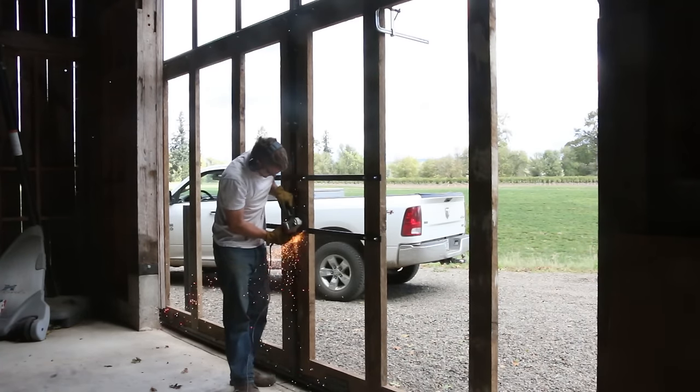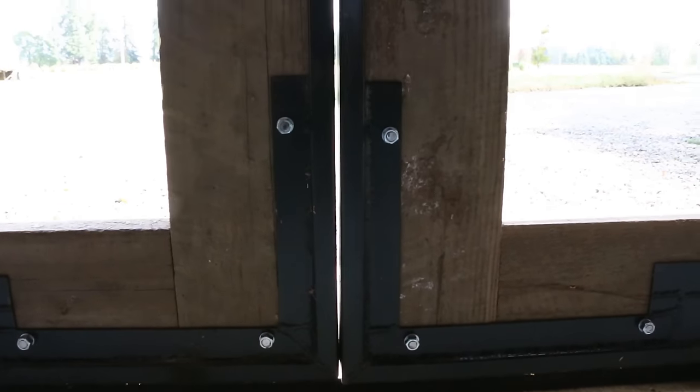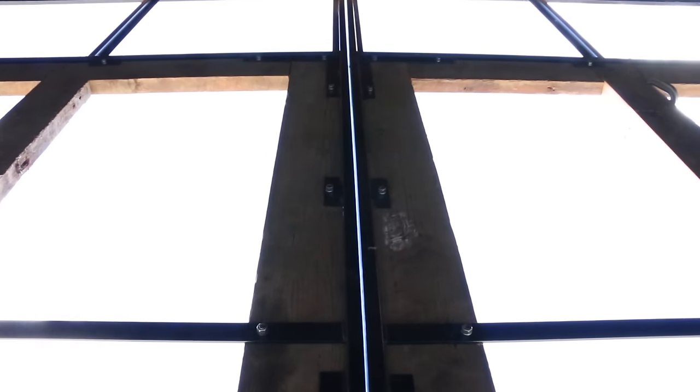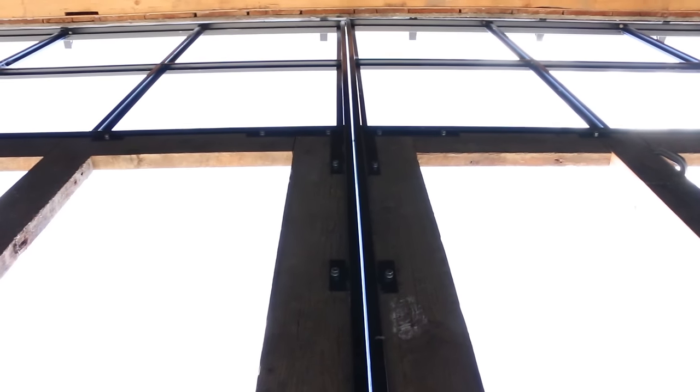The wood framing for the doors was done. I was really happy to see that it closed the gap up a lot as well. Next is attaching the tin between these wooden frames.